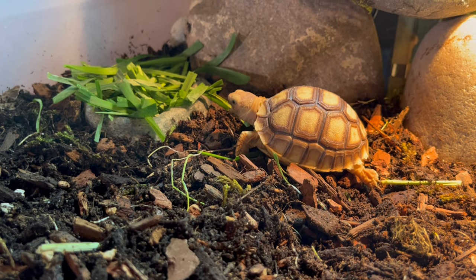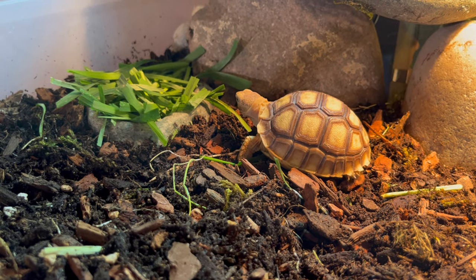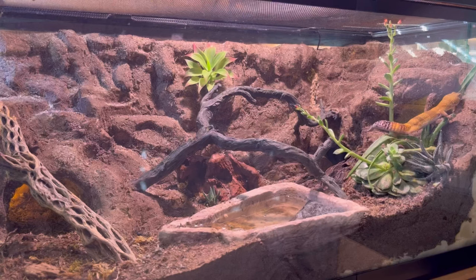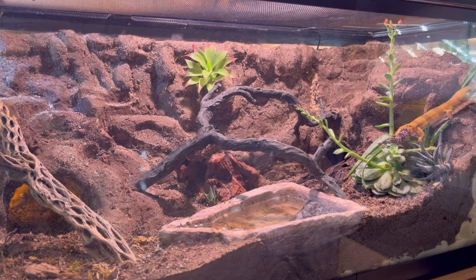What's up everybody, we're back here again and this time around I'm going to be showing you my Leopard Gecko's Bioactive Enclosure. Here is Leonidas the Leopard Gecko's tank. This is a 40 gallon breeder bioactive terrarium.